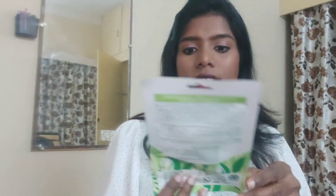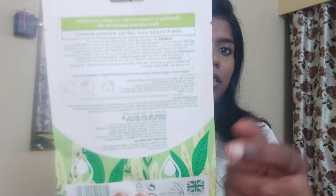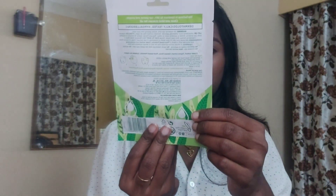A face mask — a sheet mask actually. Simple rich moisturizer sheet mask. One sheet mask is equal to 16 days of moisturizer. I'm going to use it for the skin. It's about 15 minutes, as usual.